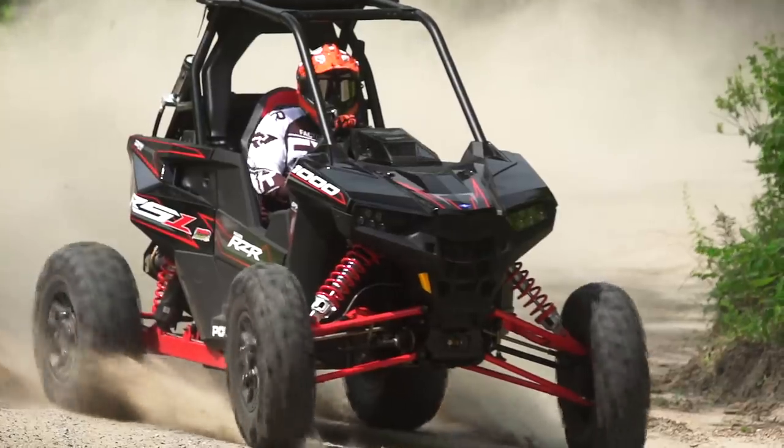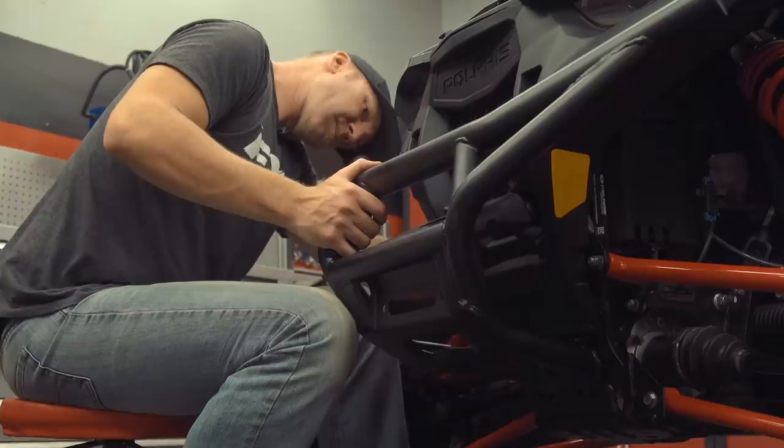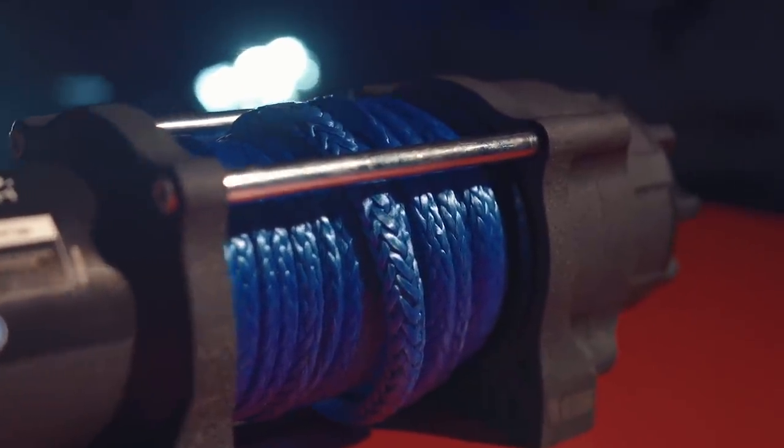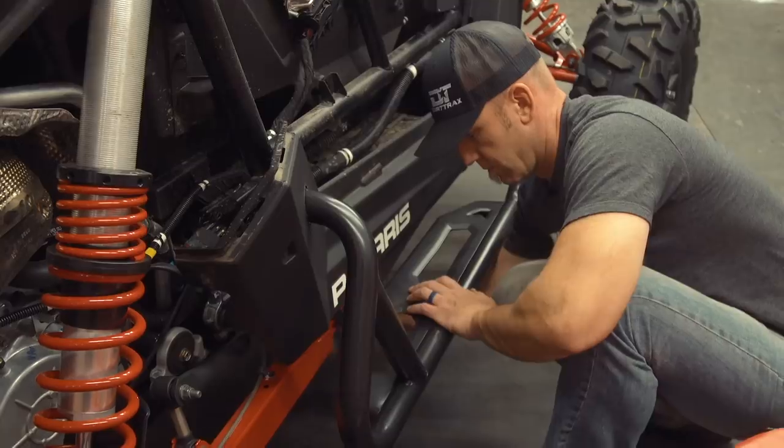A few weeks ago I started into an easy-to-do DIY rock crawler transformation for our Polaris Razor RS1. We added protection, put on a serious winch, and all-around increased the rugged rock bashing capabilities of the RS1.